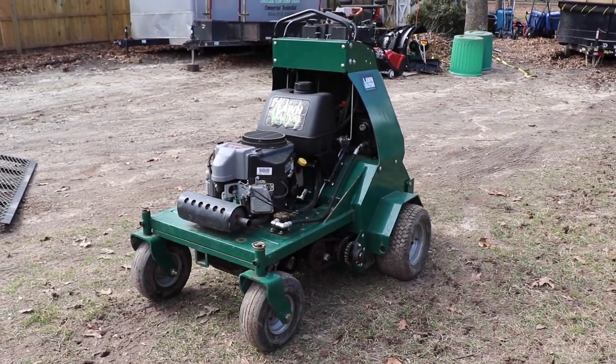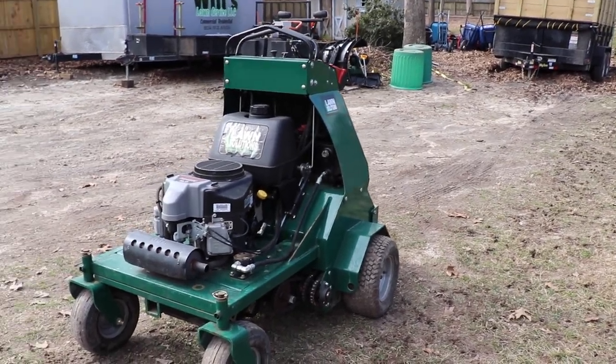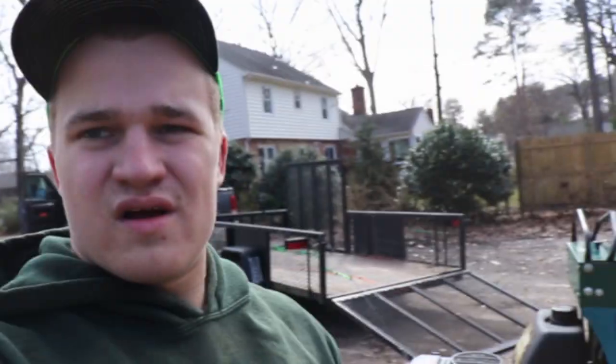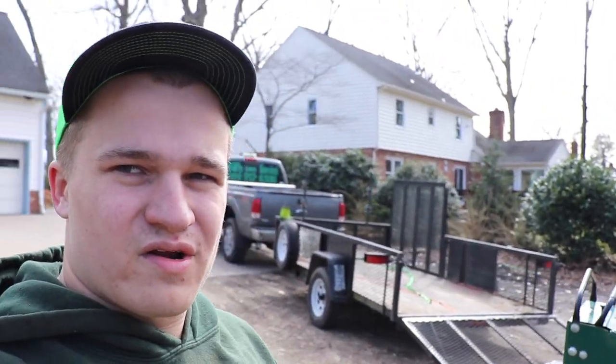It's something I've wanted for a while and I'm so glad I finally got one. Alright guys, I hope you enjoyed the quick little overview of the new aerator. Thanks for watching — I will see you guys in the next one.